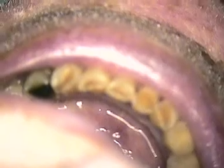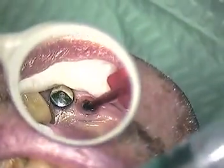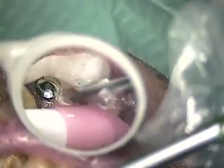So we're on number 10. Number 10 is ready to go, so let's get the healing abutment — or gingival former — out on 10. I'll use the smaller driver. There it comes. And if you look at the tissue health here, it's beautiful. Again, a platform switching implant design.